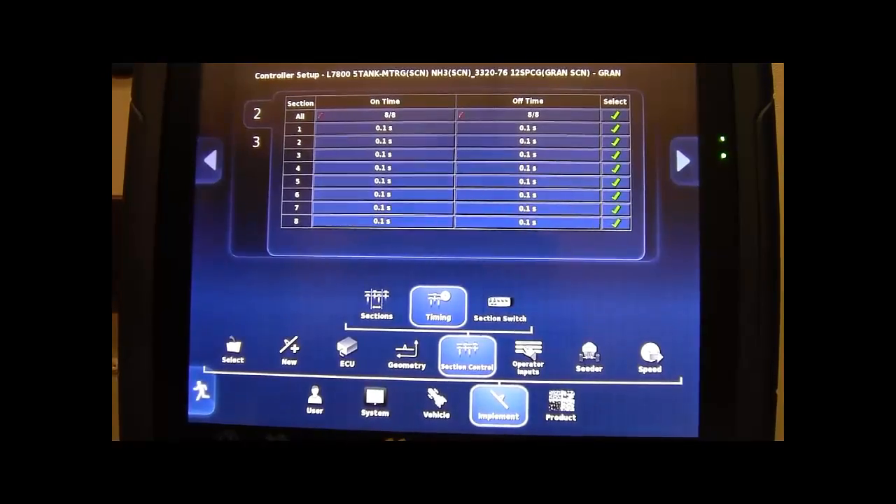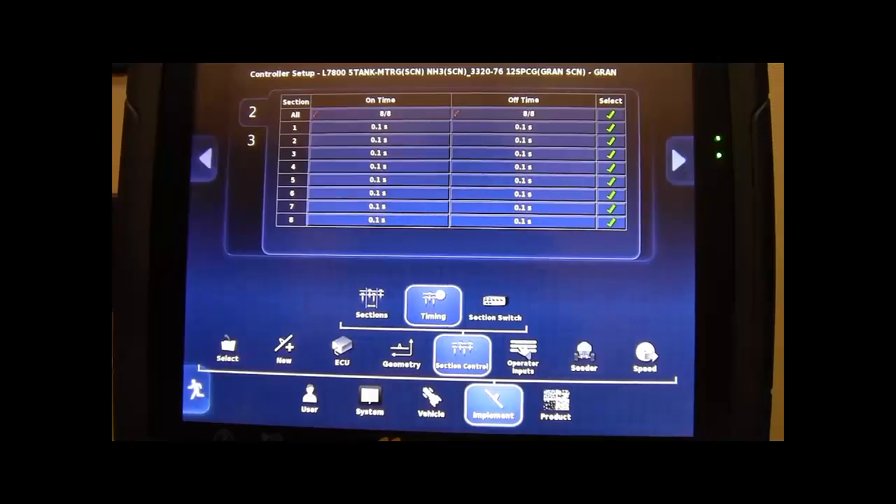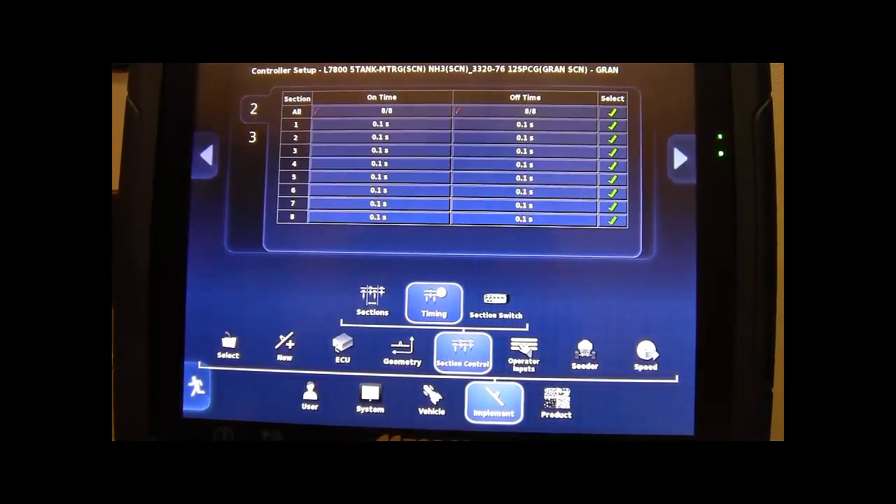find the section timing page in your X30 under Implement, Section Control, Timing. Beside each section and under the On or Off headings, you can input your results.